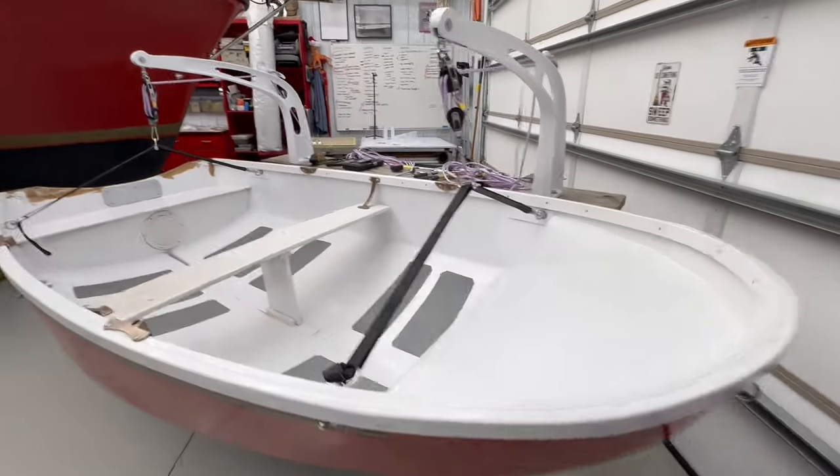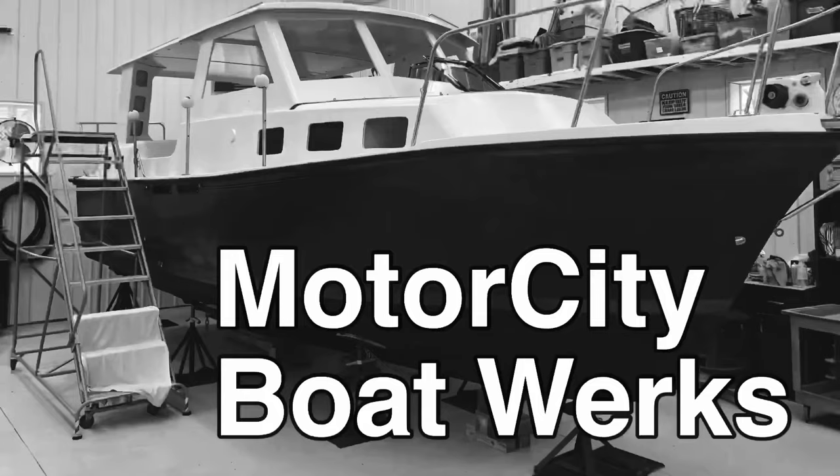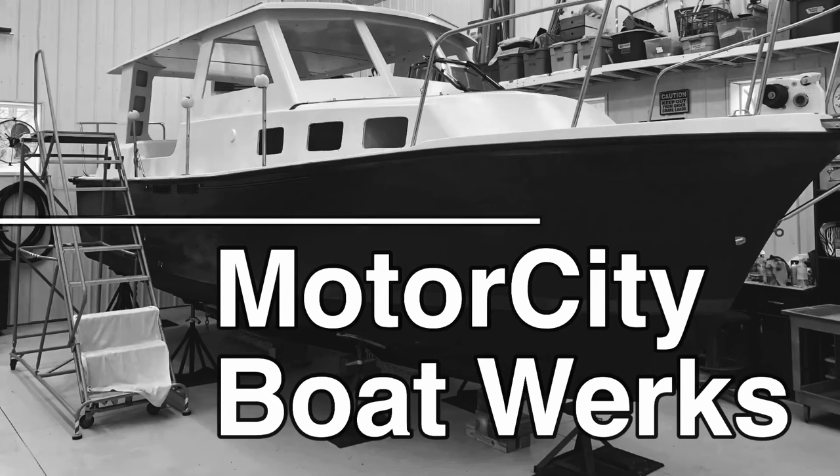Now that's what I'm talking about. I'm going to get inside there and see if it holds me. Hi, I'm Joe and welcome to Motor City Boatworks. Let's get to work.